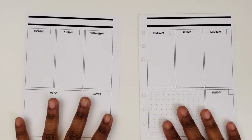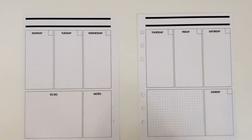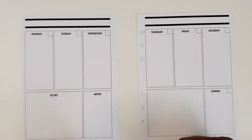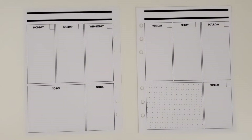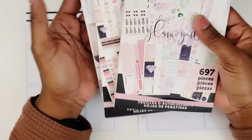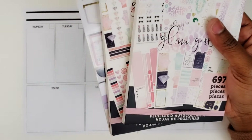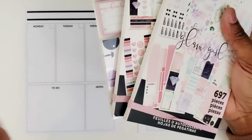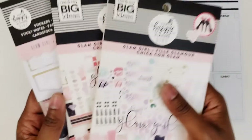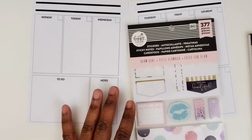Hi, this is Tamiko at Patriots Pumps & Pine. I'm here with a plan-with-me video in my social media planner for the week of February 28th through March 6th. I'm going to be using Glam Girl in this spread. I've just been trying to use my stickers, so I randomly put my hand in my sticker case and this is what I grabbed. I went ahead and grabbed the coordinating sticker books as well, so let's see what we come up with for Glam Girl this week.